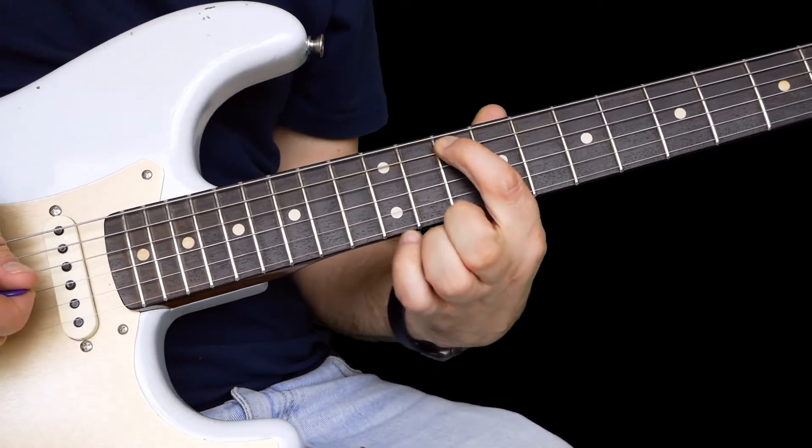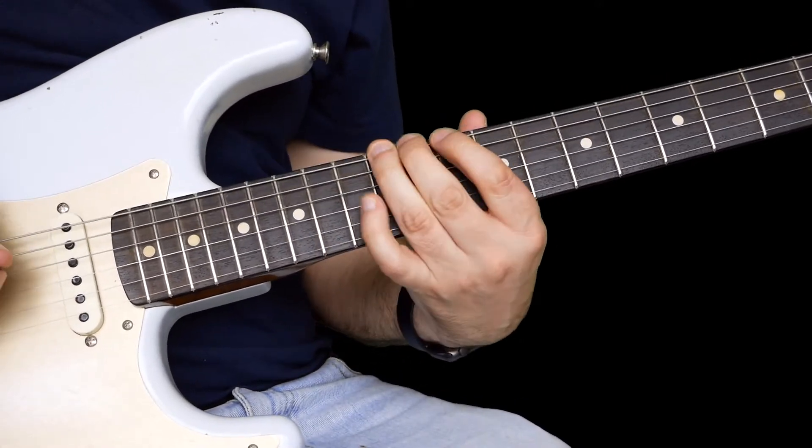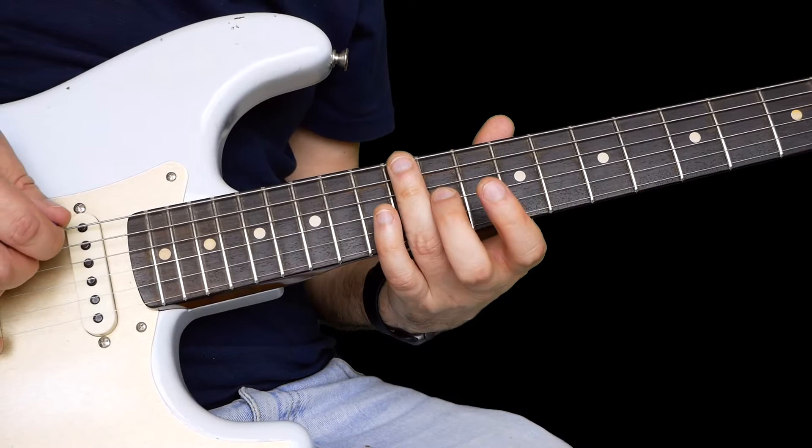And as you pull off, curl that 10 on the A, and then finally finish on 12 on the E.